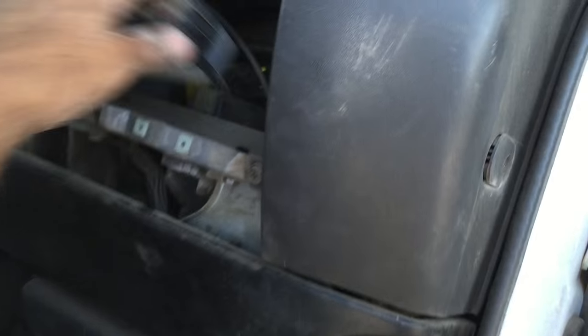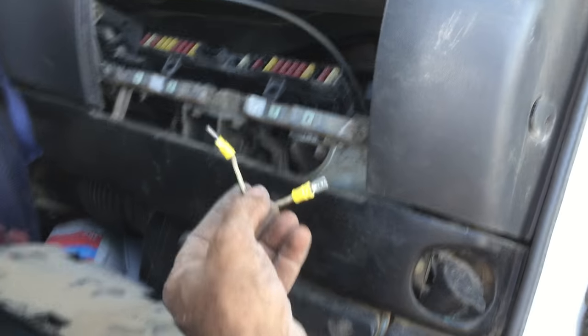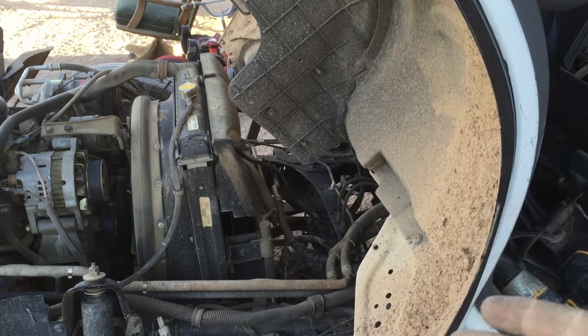Right now I'm on the passenger side. I pulled the glove box, and behind here — let me show you — somebody had put a piece of wire in between there and jumped across for the ignition and fuel. So that was my draw. But now, what's the problem with starting the truck? Why couldn't I start it? It was a crank-only, no-start.